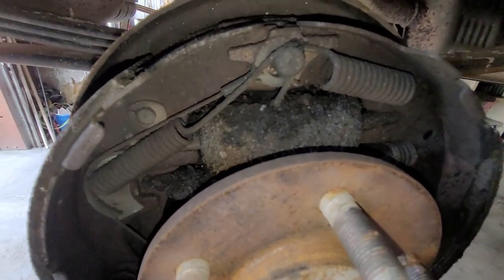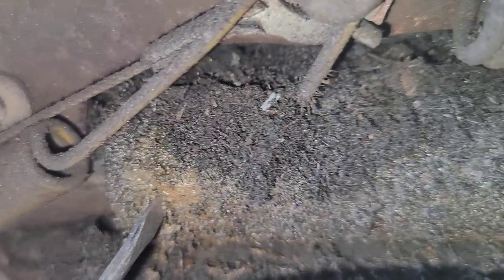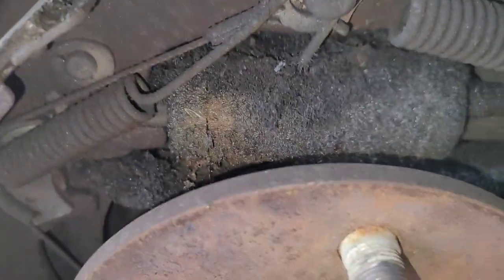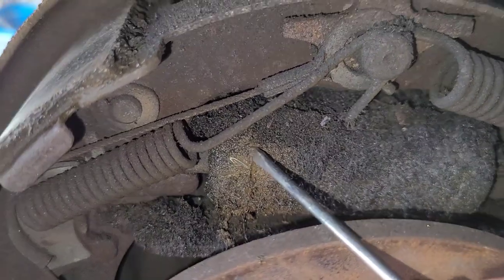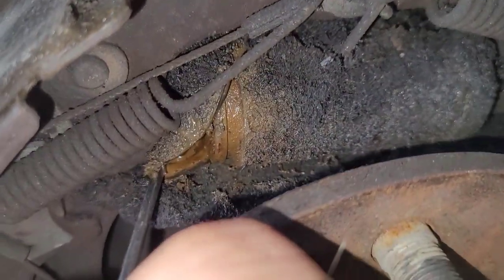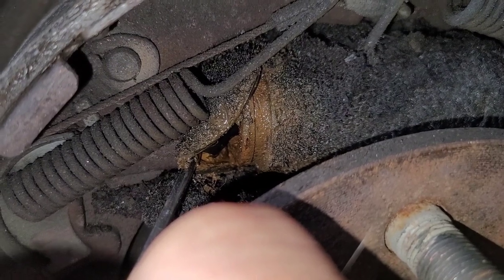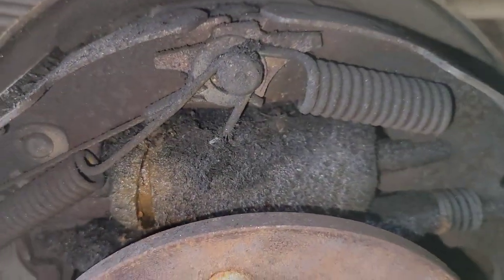Let me show you one other trick when checking rear wheel cylinders. What you want to do is take a little screwdriver and go in between the boot like this, and try to pick the boot out. There you go — look at it in there. That thing's leaking. It's all munged up. So we're going to get shoes, wheel cylinders, and a spring kit.